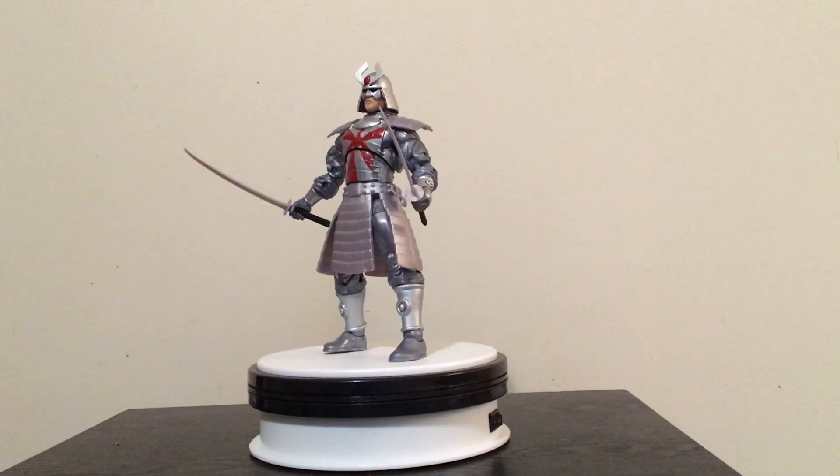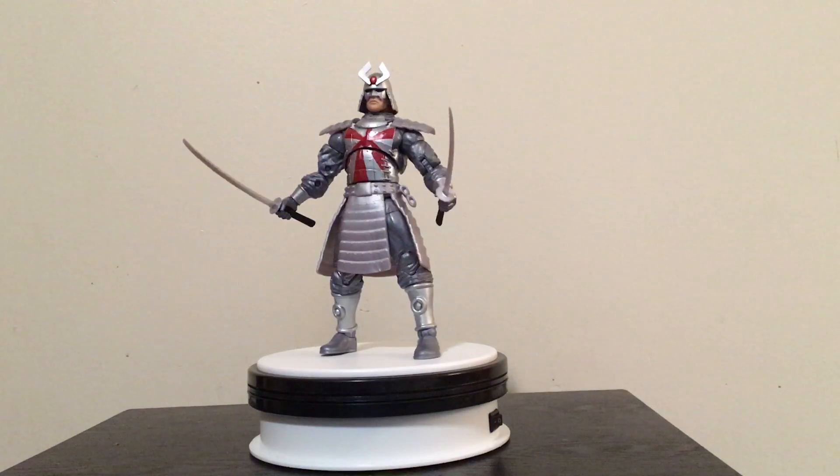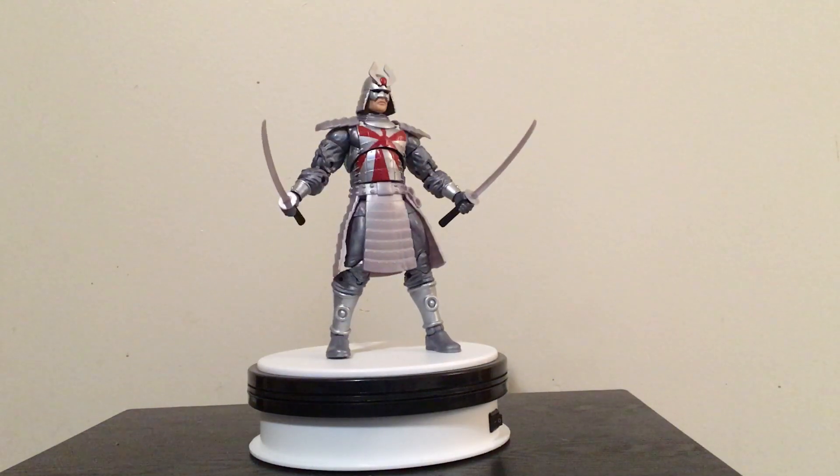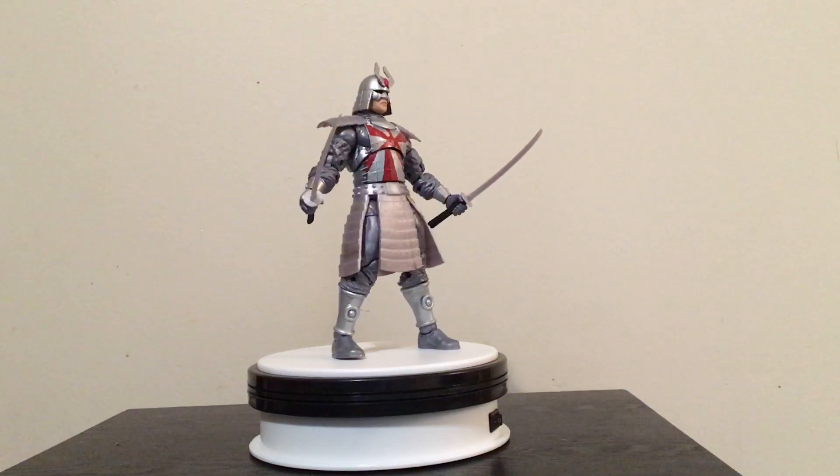Hello everyone and welcome to Rodan Man's Reviews. Today we're going to take a look at the Uncanny X-Men 80th Anniversary Silver Samurai.